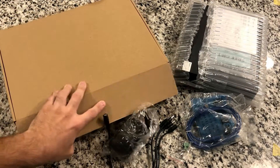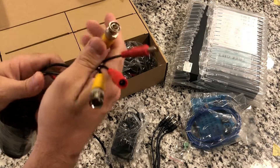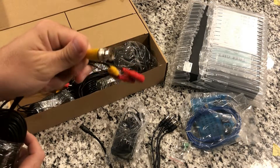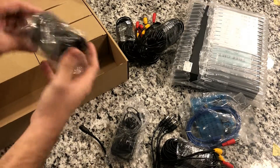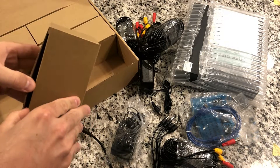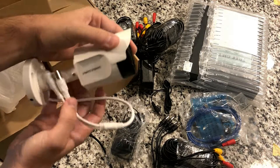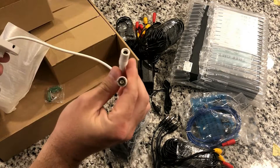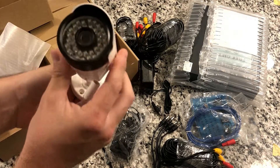Then we have another box inside that has all of the other stuff. These look like the big long 60-foot cables, and there are two different ports on these — the power port and the video port. The video will transmit over the yellow cable, and power will transmit over the red cable. There are four of these and they're all 60 feet long. Then there's another power adapter. The last box has the cameras. There's a package of mounting screws, and then the camera itself. These look like they're adjustable — you can bend and mount them. There's the mounting bracket and the camera itself — we've got four of those.